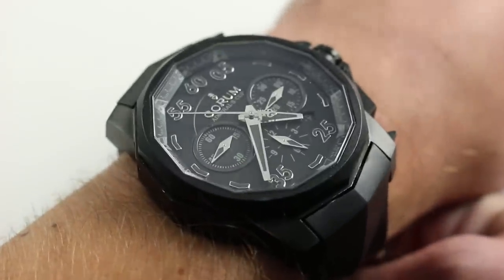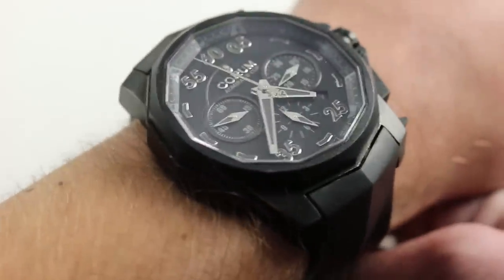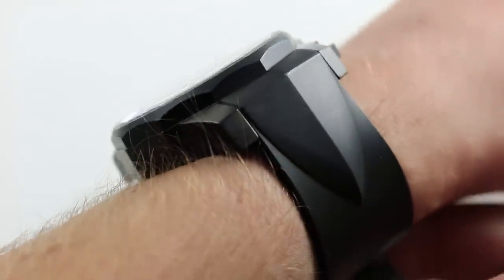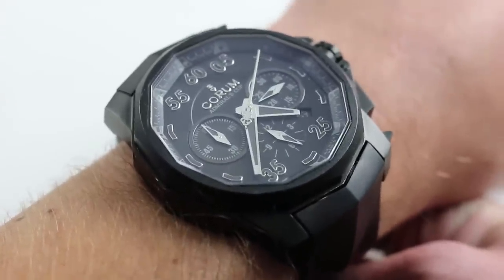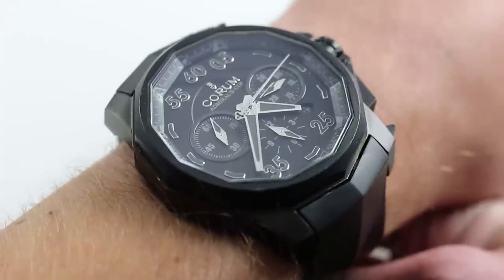So here's the equation: if you like the oversized look, if you're considering something along the lines of a 44mm Rolex Deepsea Sea-Dweller, or a 45mm Hublot Big Bang, or even a King Power at 48, this watch offers good value, real substance, and a similar visual signature and impact on the wrist.